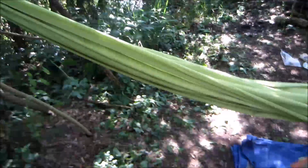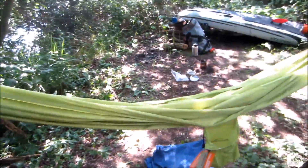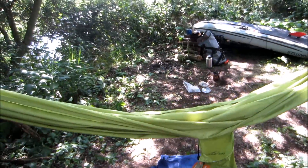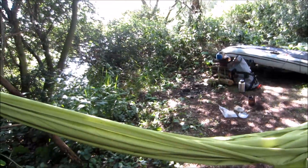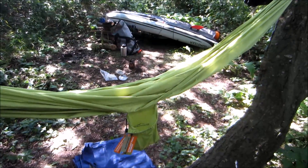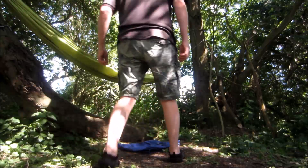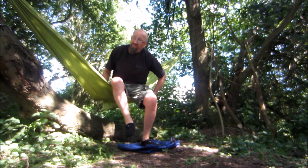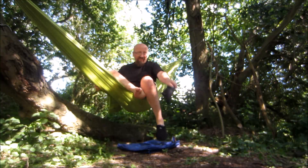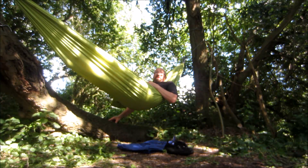I'll get in it quite easily. First test — so far I've been in it a couple of times. Hopefully it's going to work well because it'll be my first hammock. As you can see it's not the widest hammock in the world. I'm in it with my wet kayak shoes on and it certainly fits an adult easily.